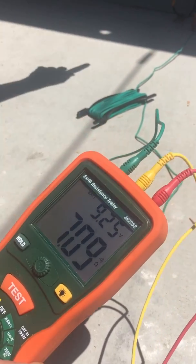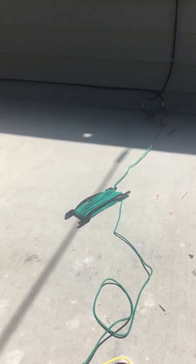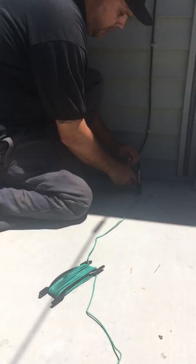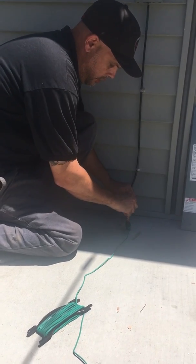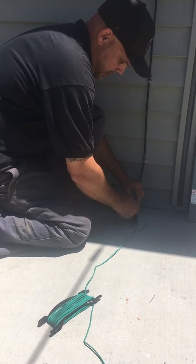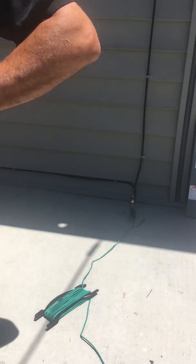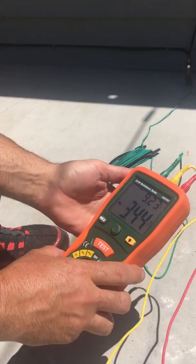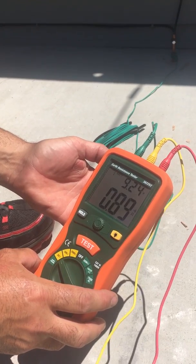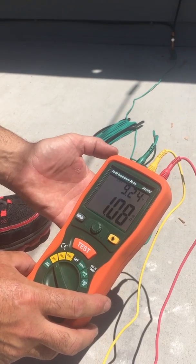I did this with that wire connected, and we're reading about 0.7 ohms because we're reading through the water and gas piping systems. So this needs to be disconnected to get a true reading, because as you can see, you've got much less resistance with the water piping and gas piping system tied in — right around 1 ohm.